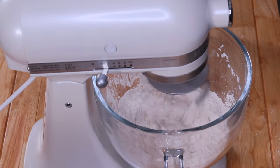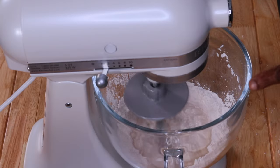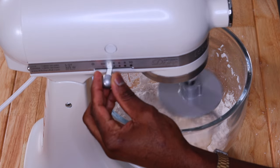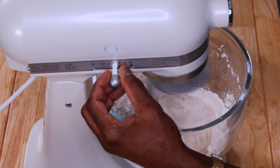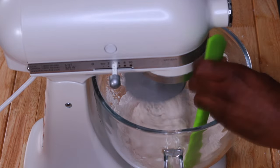Start the mixer at number two so the dough can take its time to formulate — you don't want high speed with flour going all over the place. Get yourself a spatula to help push the flour into the center to form the dough. As soon as you see the flour incorporating, turn the speed up to number four or five, push the dough down, and let it mix.